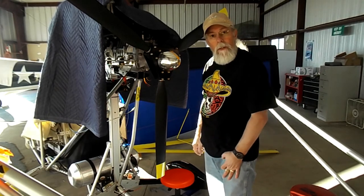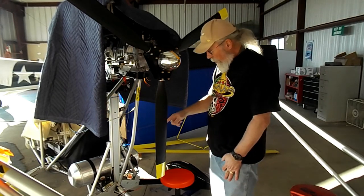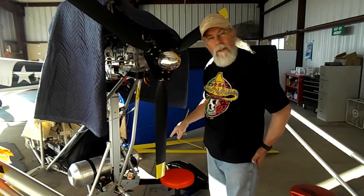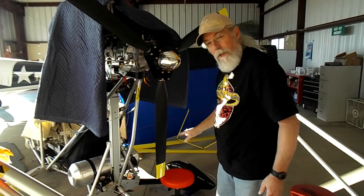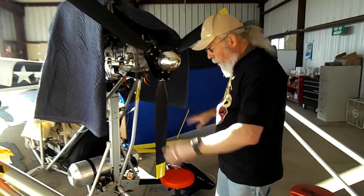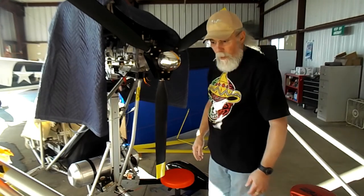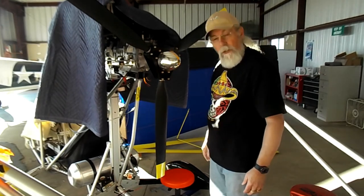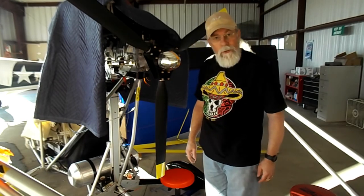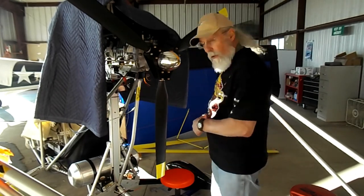Onward and upward — on to the next project. I'm going to keep going down to my wheel struts, the main gear struts, and I've got to run the wires through those so I can get my wheel pant lights to work. I'll try to show you some of that. I did one already, but I'll try to show you on the other one how I did it.